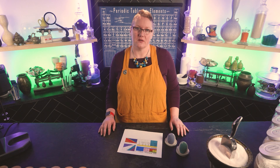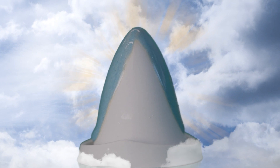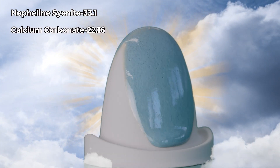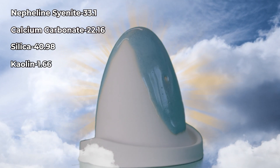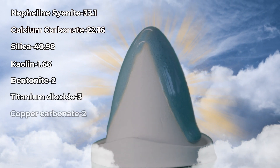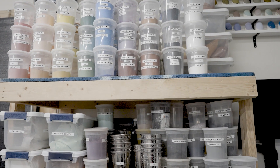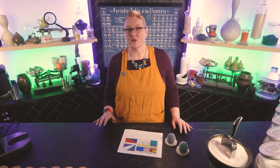Now on to materials. This glaze is called My Blue Heaven, and it's going to be a cool glossy blue with some streaks in it, in oxidation. The recipe is: Nepheline Syenite 33.1%, Calcium Carbonate 22.16%, Silica 40.98%, Kaolin 1.66%, Bentonite 2%, Titanium Dioxide 3%, Copper Carbonate 2%, and Tin Oxide 1%. The materials in our glaze are a really good starting collection if you're looking for a basic list of materials to buy for your first glaze.